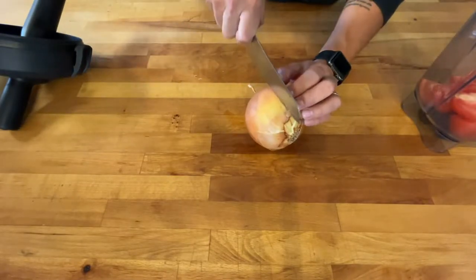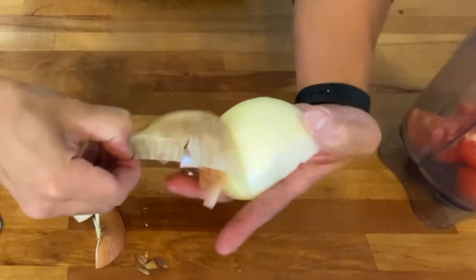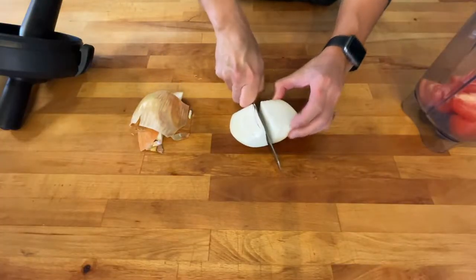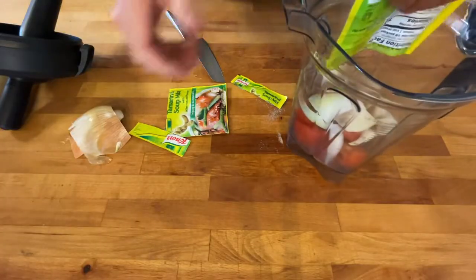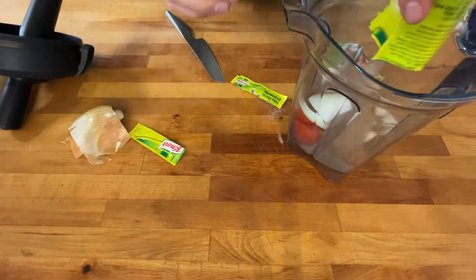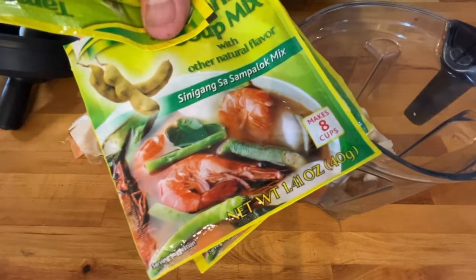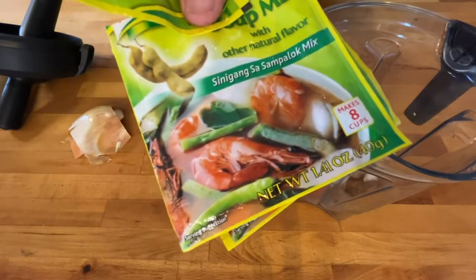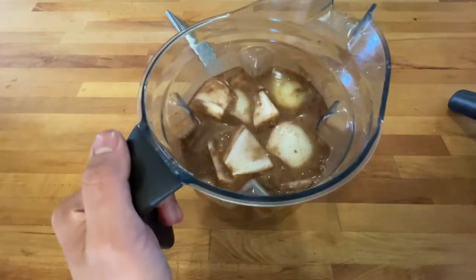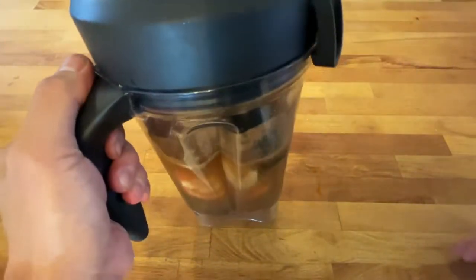Grab our onion — there's a lot of onion so I'm only gonna use half. Pull the skin off, then quarter it as well. All this goes into our blender for our soup base. Add as much tamarind as you'd like, as sour as you want to go — in this household we like our sinigang sour so I added two packs. I just added some water to the blender, putting the top on.